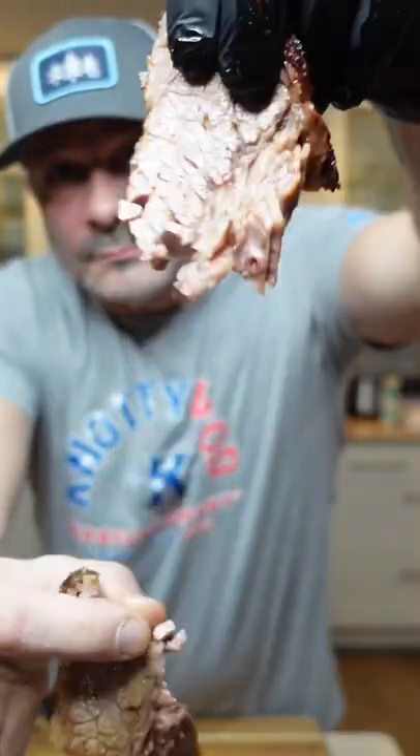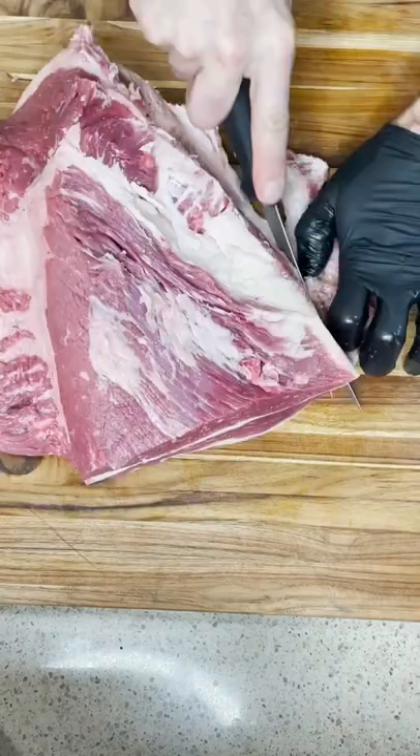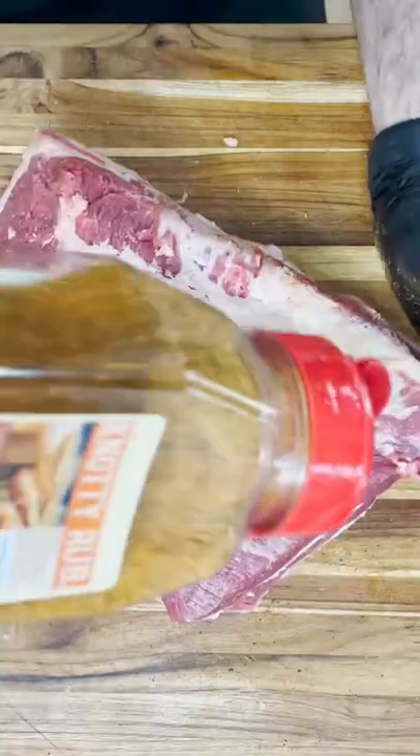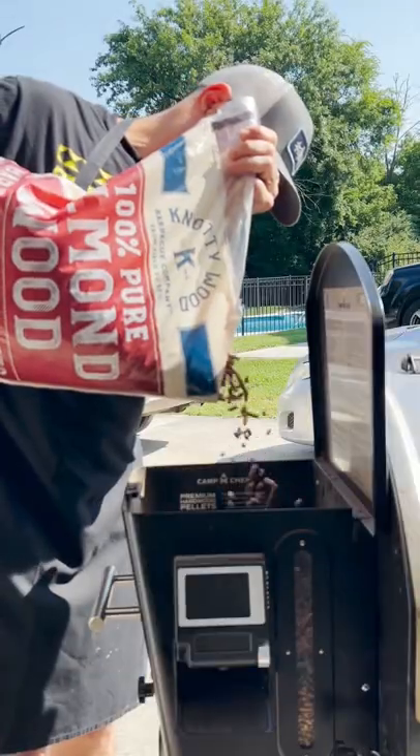This is how you do a smoked barbecue beef brisket, and this one by far is one of the best I've ever made. I'm only making the point part of the brisket. I trimmed it up really good. I'm using a knotty wood seasoning, and when I loaded it on the smoker at 2:50, I got a 10-hour cook out of this.